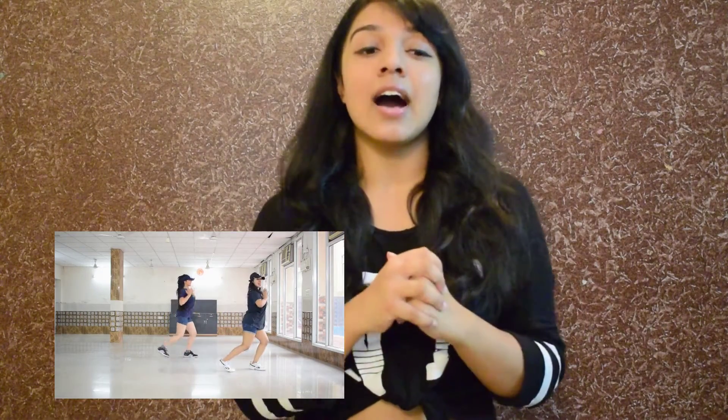Hey guys, it's Preena. Welcome back to the channel. Today's video is a highly requested tutorial video. We recently uploaded a dance choreography on Tarifa X Buzz — the link to the video will be in the description below. So if you've not seen the video yet, go check it out. With that being said, we will move to the tutorial.